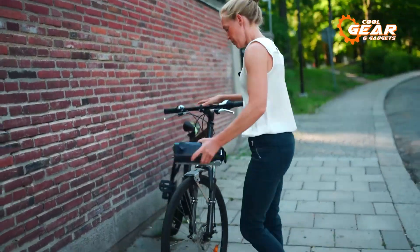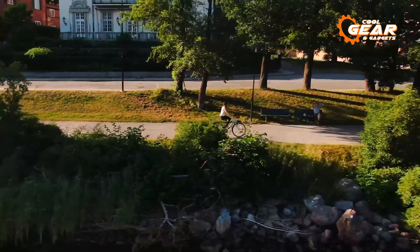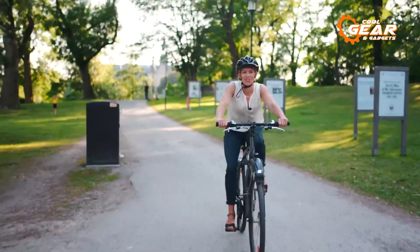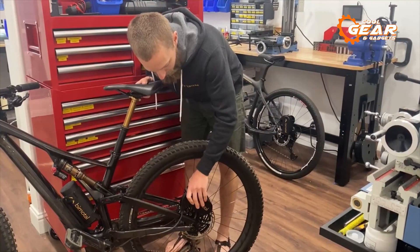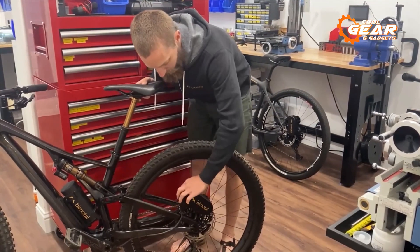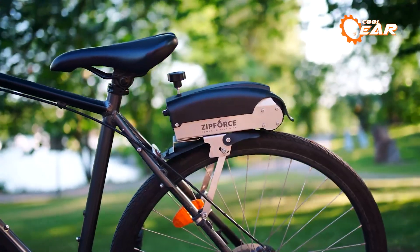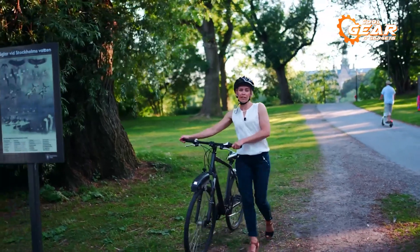An e-bike conversion kit comprises a set of components, enabling the transformation of a conventional bicycle into an electric one. This affordable and environmentally conscious solution empowers cyclists to enhance their current bicycles, offering the convenience and enjoyment of electric biking without the need to invest in a brand new bike.